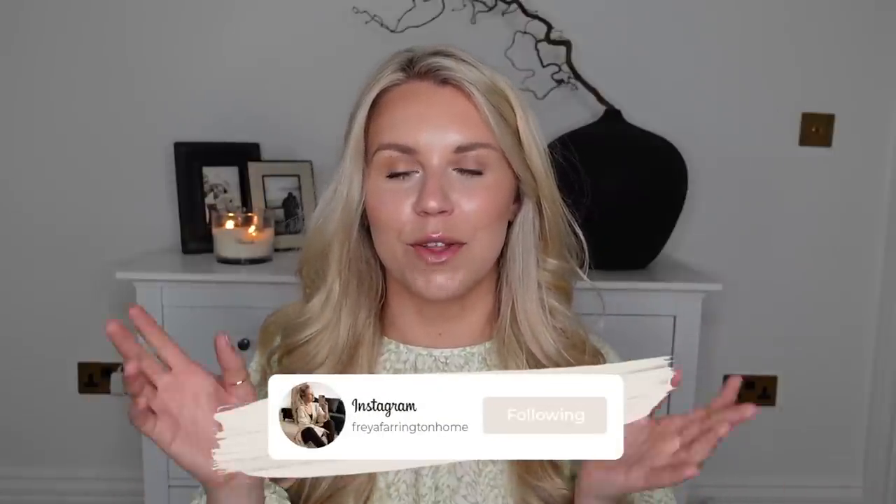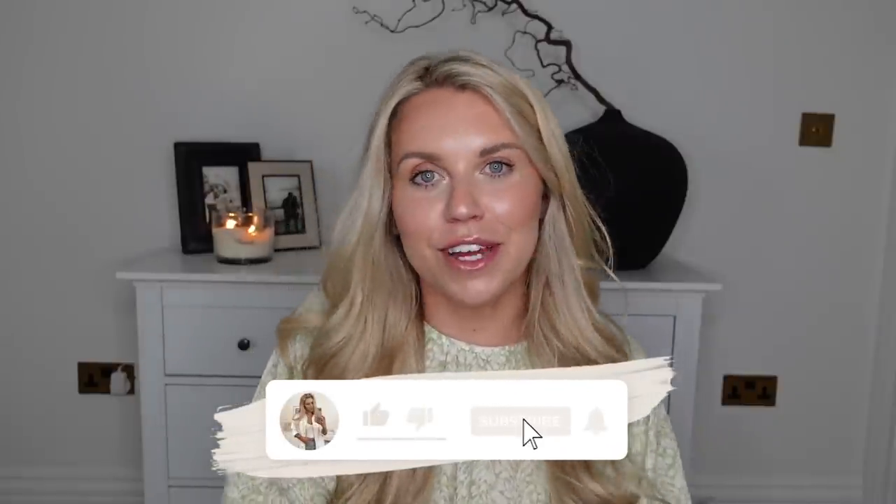Let me know which is your favourite. Please send any dupes you spot in stores to my Instagram account, Freya Farrington Home — I like to bookmark them for the next video. Maybe I'll do one leading into summer as well. Don't forget to check out the sale from Ana Luisa and take advantage of their spring sale whilst it's on — I'll leave a link in the description. I hope you have a lovely rest of your day and I hope to see you all very soon in my next video. Bye guys.